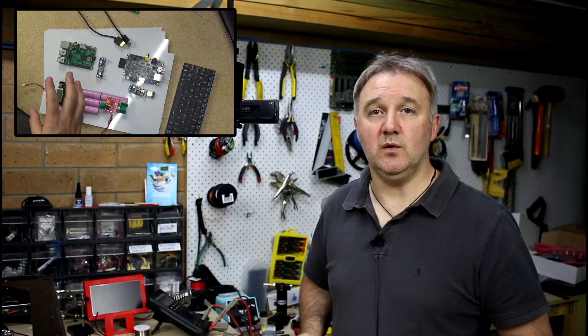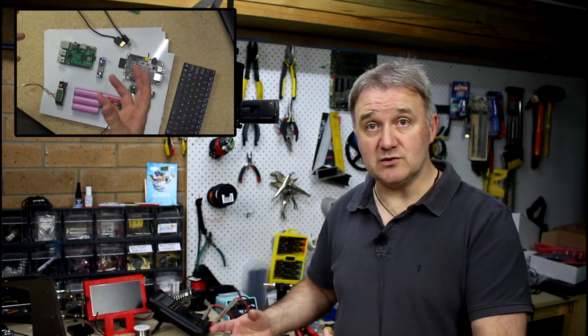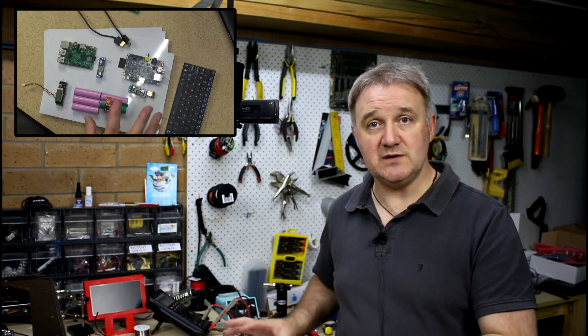Before I continue I actually want your input. If you have an idea on what else could go into this project, or what shouldn't go into this project — keep it minimal or add more functions and features — by all means let me know before I get the screen and actually start the build. Leave your comments, suggestions, and ideas in the comments of this video and I'll take a look at those before I go ahead and do the next video and start the rest of this build.